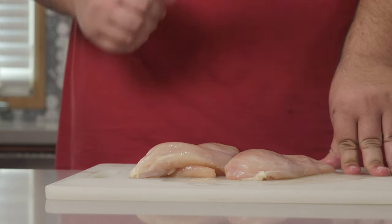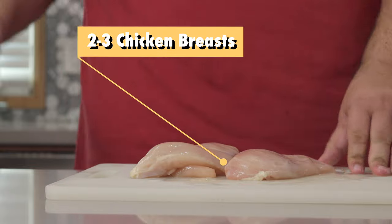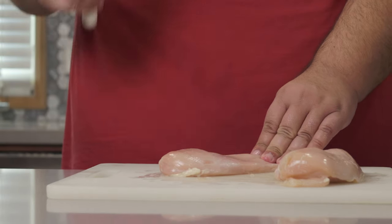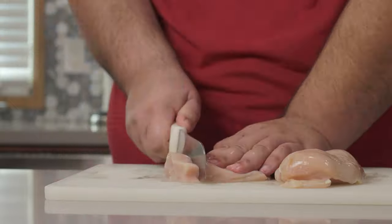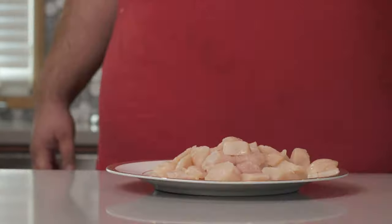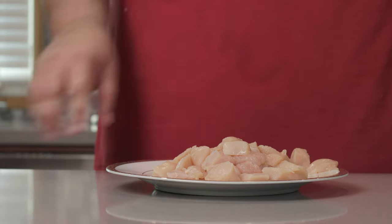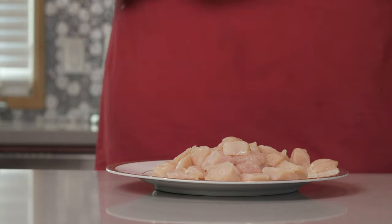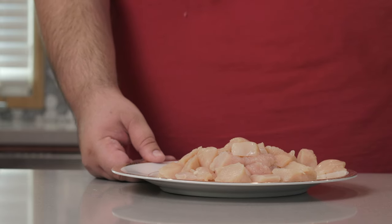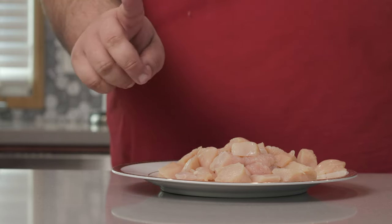Okay, to begin, you'll need two medium-sized chicken breasts, and we're going to dice these into bite-sized pieces. Once they're all nice and diced up, put them on a separate plate. The reason why I want to cut up our chicken instead of seasoning it and then cooking it is because with this method, I get more surface area, which means more flavor from our spice rub.